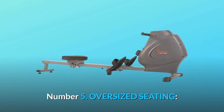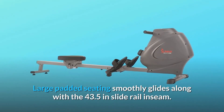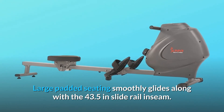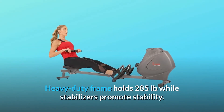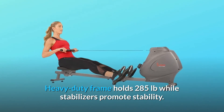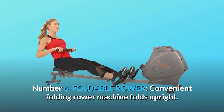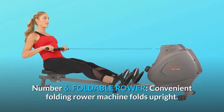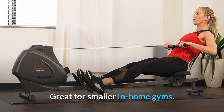Number 5: Oversized Seating. Large padded seating smoothly glides along with the 43.5-inch slide rail inseam. The heavy-duty frame holds 285 pounds while stabilizers promote stability. Number 6: Foldable Rower. The convenient folding rower machine folds upright, great for smaller in-home gyms.